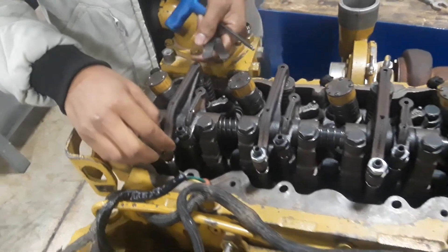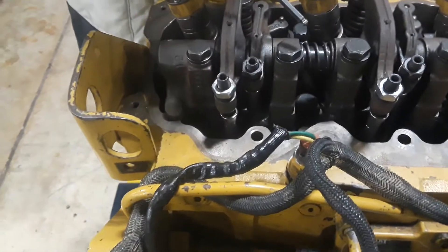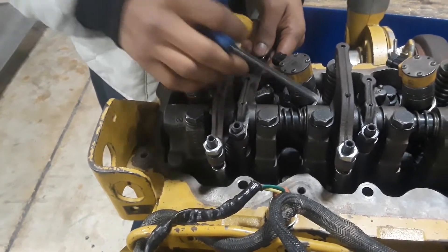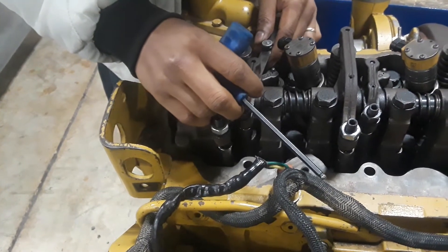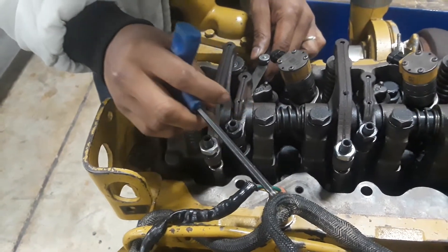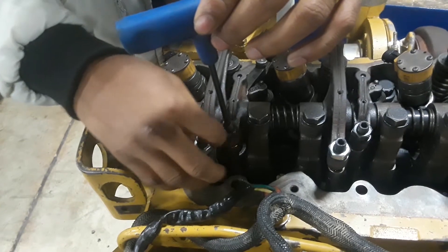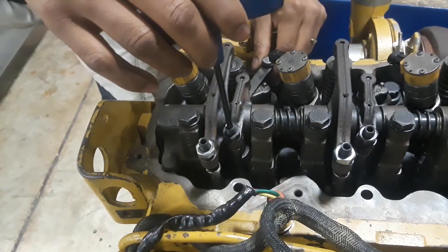I just loosened up the nut already. This is my feeler gauge — it's 10,000 inches. Make sure you are not too tight on it; it should be dragging. Just hold it and tighten it, then test this again.